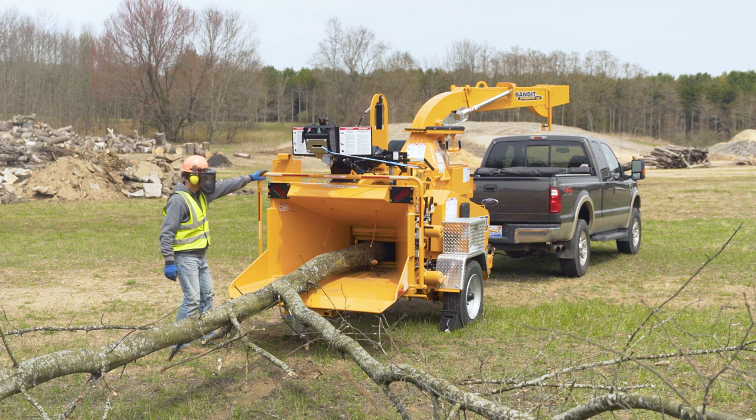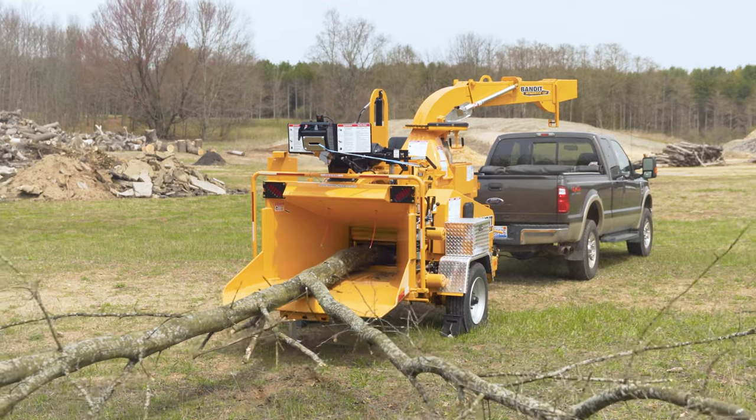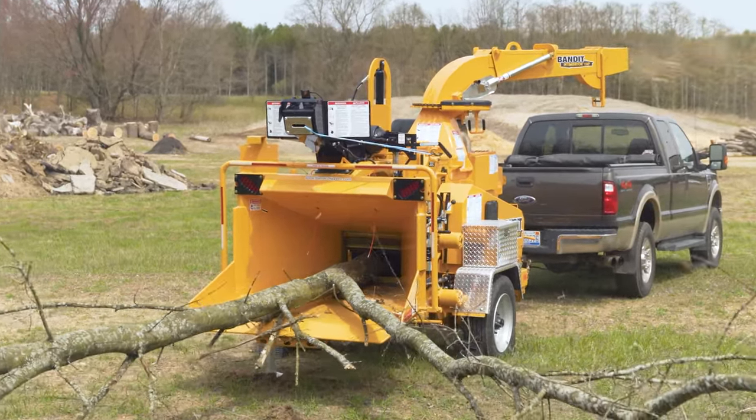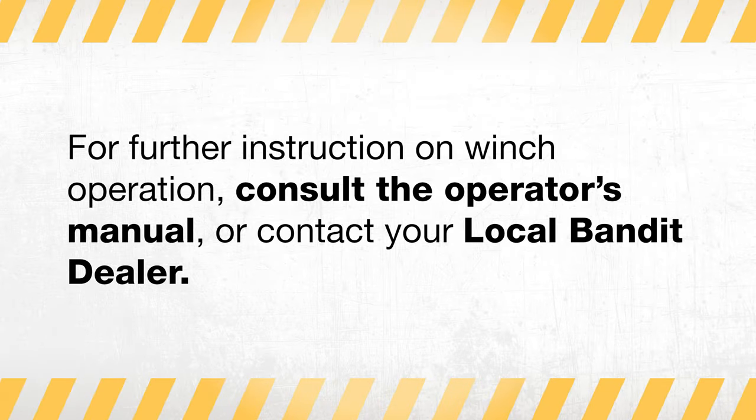Operators will need to pull the control bar towards them for feed mode. After pulling the control bar, walk away to a safe distance during chipping. If further instructions on winch operation are needed, please consult the operator's manual or consult with an authorized Bandit dealer.